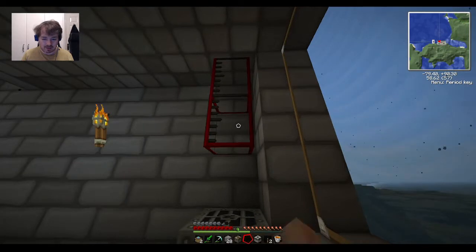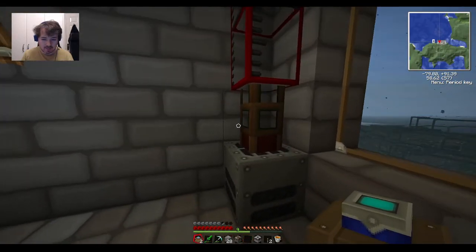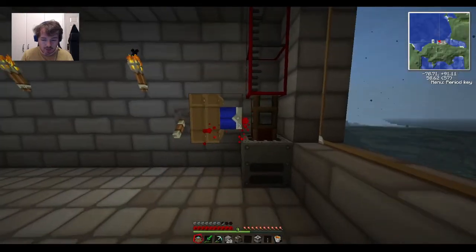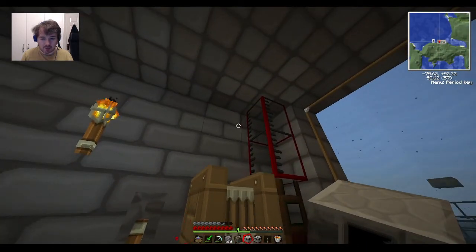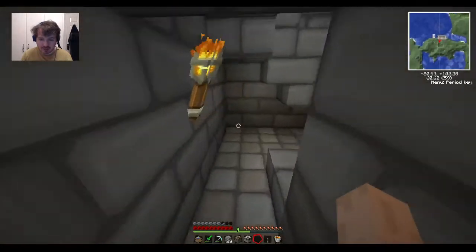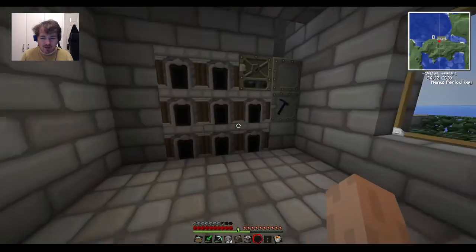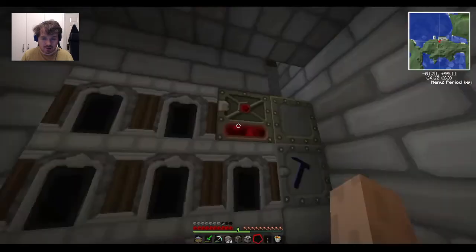So that works - that works very well! Our lava can come into this and get pumped into these tanks, but then it doesn't go from these tanks into the generator, which is a problem. I'll just take these down and rebuild it better. We're going to have our tanks up here - I need a waterproof pipe here and a pump on this waterproof pipe so that it will pump the lava from the pipe into this thing.